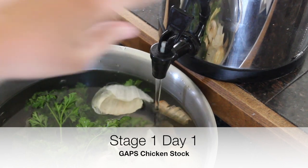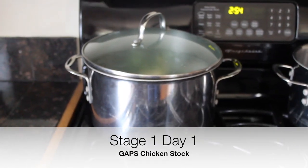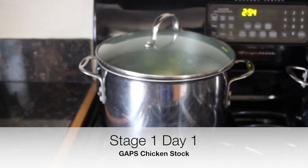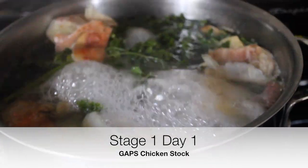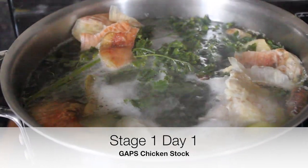We're going to use medium heat for about an hour and a half total — it'll take about half an hour to bring it up to a simmer, and then we want to simmer it covered for another hour.